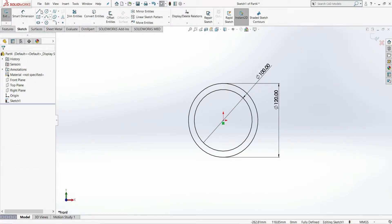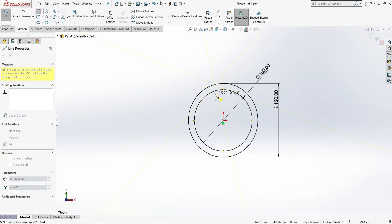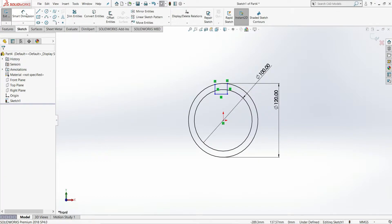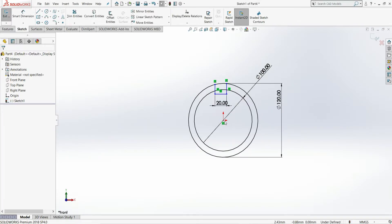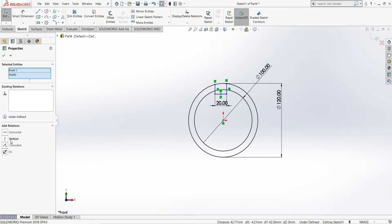Next, select a line tool and draw a line from the outer circle to the inner circle to define the keyway. Select smart dimension and give the distance from this line to the center line as 20 mm. Then select the origin point and the center point of the line and make them vertical.